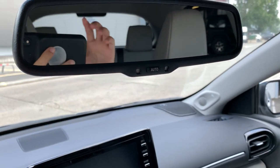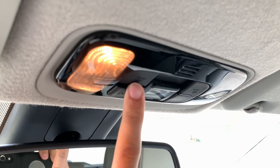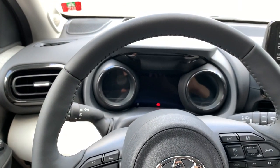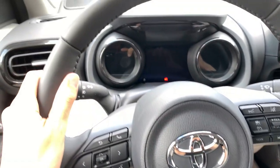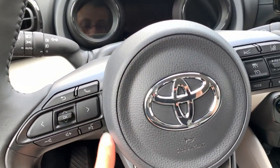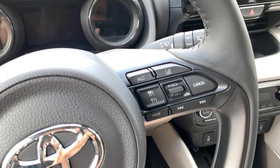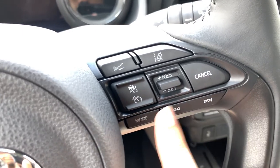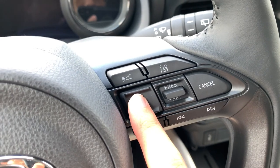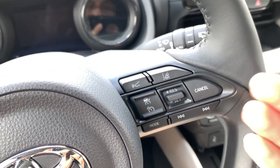You have the rearview mirror with an auto-dimming function for when someone is blinding you. The interior lights are still old-style, not LEDs yet. Here we have the new steering wheel — full leather with a good grip, very comfortable to hold. You have the airbag, plus new buttons on this generation. You can limit the car speed, and there's adaptive cruise control that detects the car in front and accelerates or brakes as needed. You can also adjust the following distance.